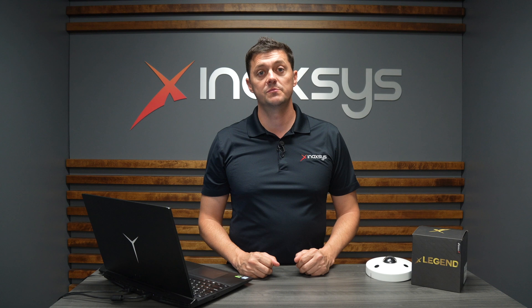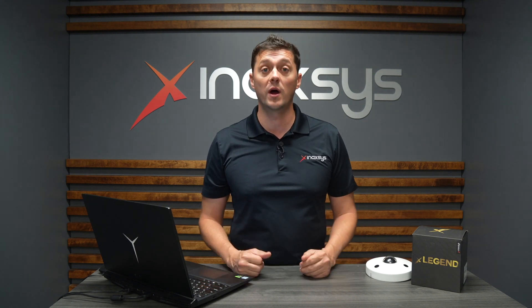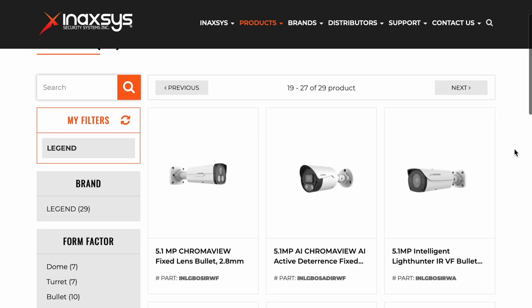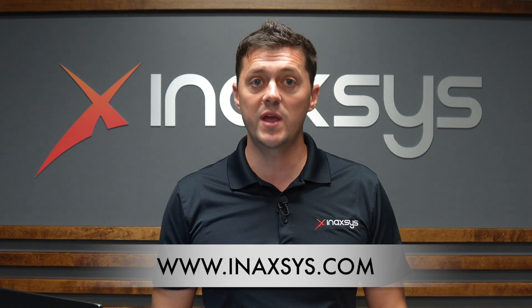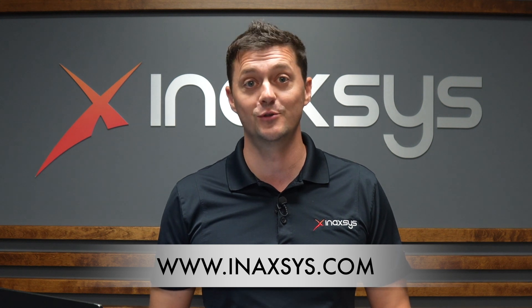Here at Enaxis Security Systems, we're a professional manufacturer of professional security cameras, not only for North America but for the whole world. We oftentimes help our partners choose the right cameras for the right applications, whether it's a 360 camera, a fixed camera, or whatever else. Please go to www.enaxis.com, take a look at what we have. If you have any questions, leave them in the comments section below and we'll reach out to you. Cheers.